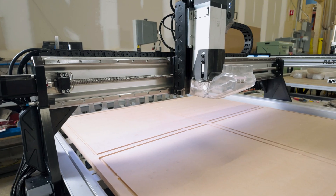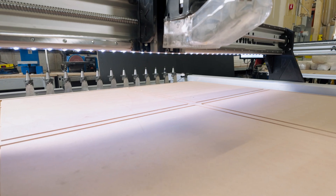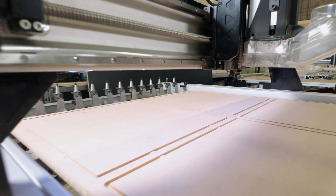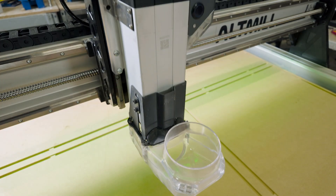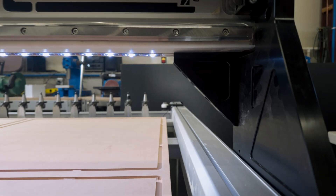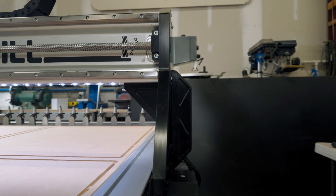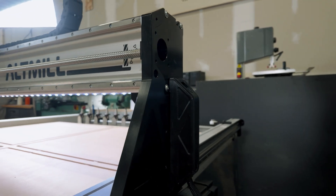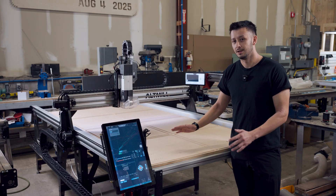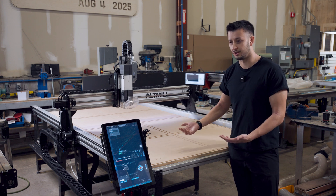Moving on to the gantry, we now have a full eight inches of under-gantry travel to accommodate thicker stock like a big foam slab or slab of wood — that's two inches more than the 4x4. The z-axis travel has also been increased by two inches. To accompany that, there's a fully reworked z-axis assembly with side bracing for increased rigidity, a much thicker z-carriage plate, thicker y-axis plates, and added gusset plates. The goal is to increase z-axis travel and clearance without compromising rigidity.